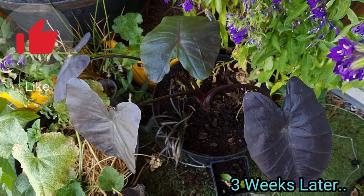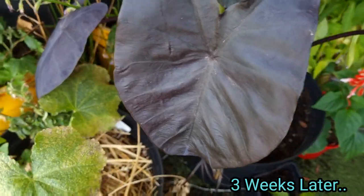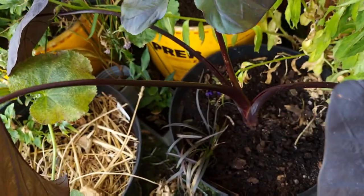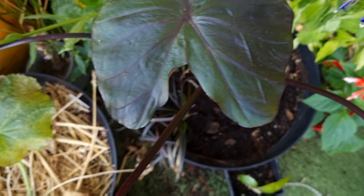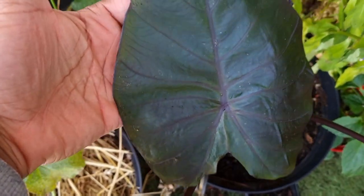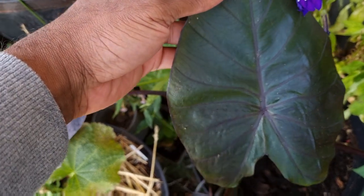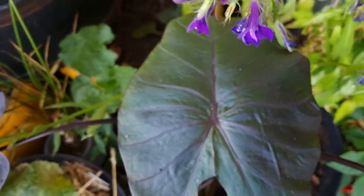Niall took up residency right next to my balcony pond. After three weeks she began to spread herself out, the leaves were getting larger and larger, and she even managed to produce a brand new leaf — it's beautiful. Stay tuned because I'm going to show you what she looks like at the end of summer.